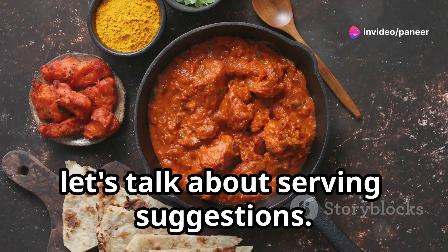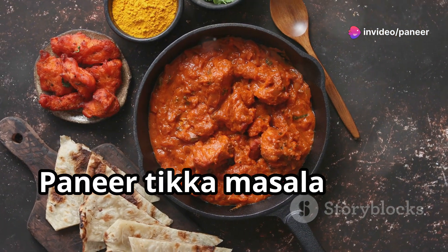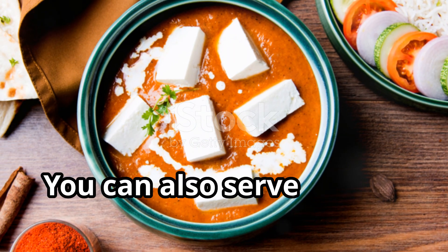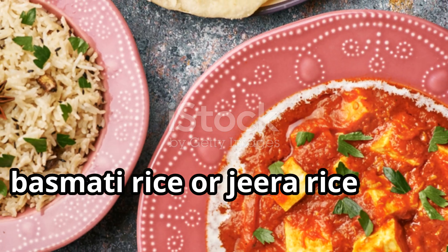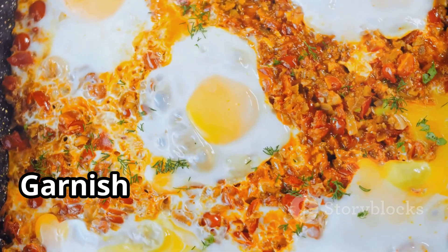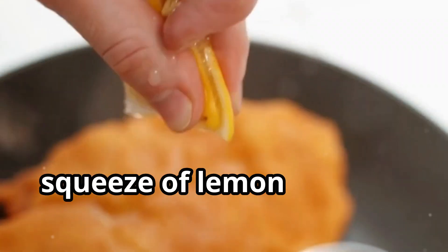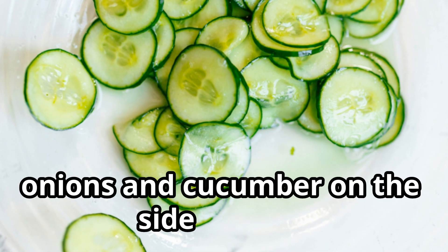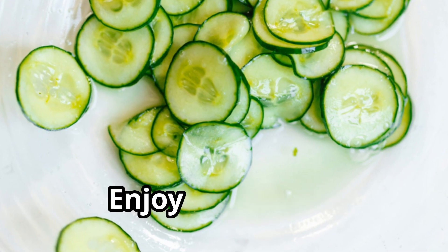Now let's talk about serving suggestions. Paneer tikka masala pairs beautifully with a variety of Indian breads like naan, roti, or paratha. You can also serve it with steamed basmati rice or jeera rice for a complete meal. Garnish with fresh coriander leaves and a squeeze of lemon for that extra zing. And don't forget to have some sliced onions and cucumber on the side for that refreshing crunch. Enjoy your meal!